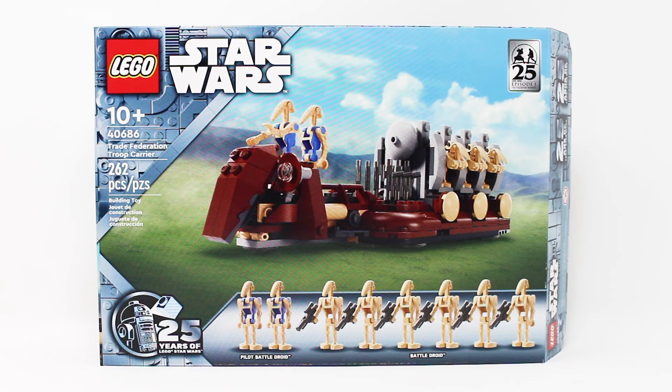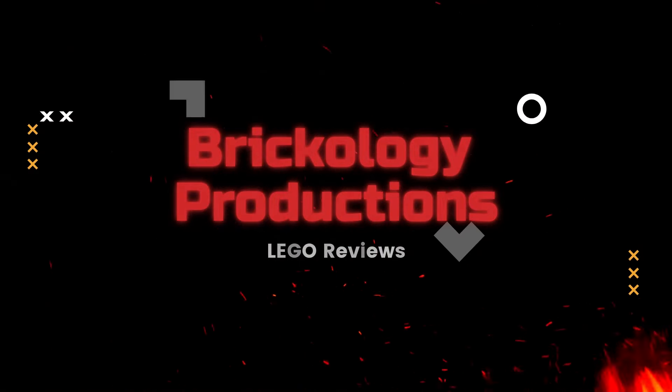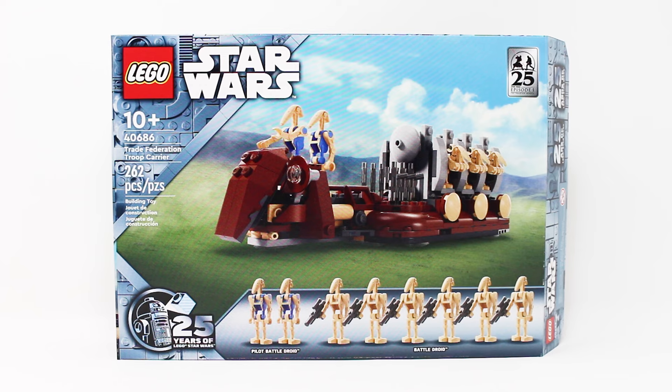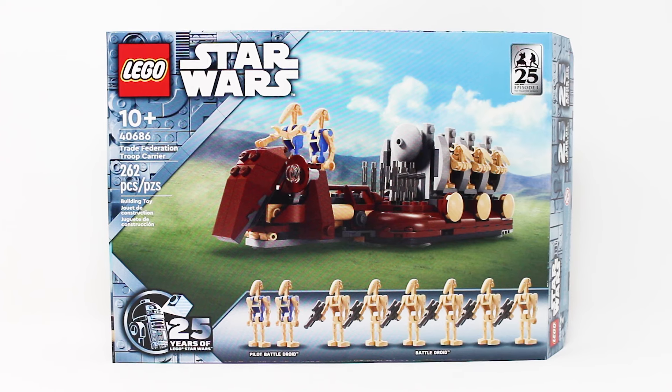Is this the greatest May 4th promo LEGO has ever done? Let's find out. Hello everybody, The Brickologist here with another new LEGO Star Wars set review.